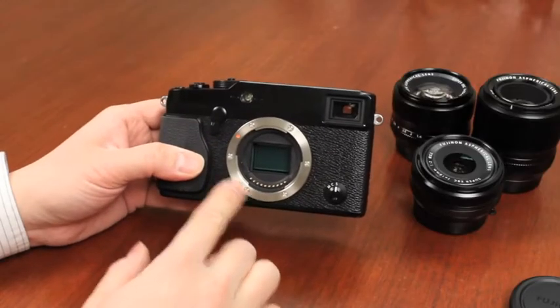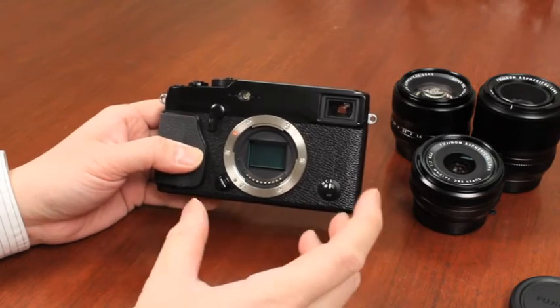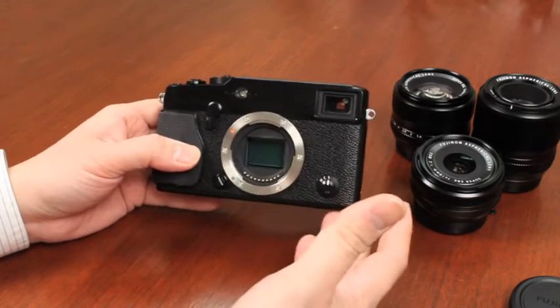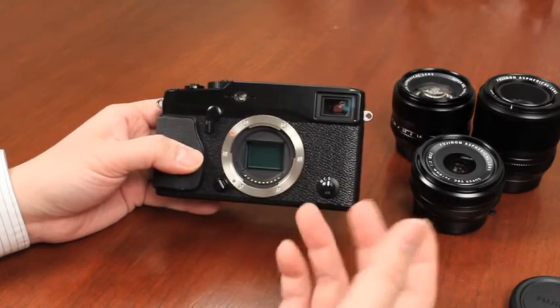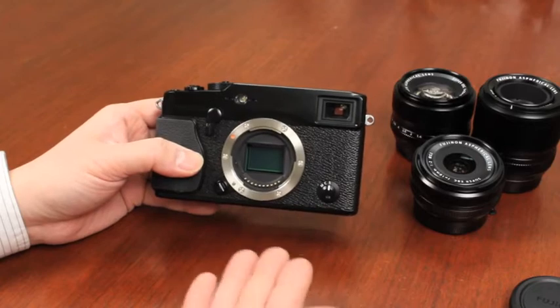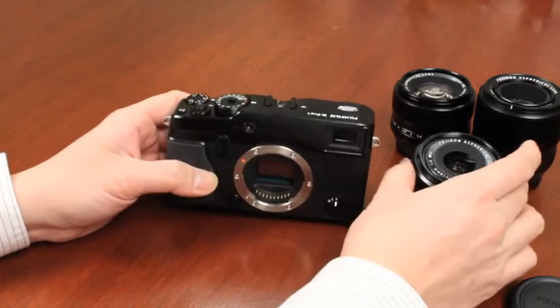The X-Mount on the X-Pro1 was designed to give you the best image quality possible on this camera. The reason for that is that it allows us to design lenses so that we can maximize the efficiency of light coming through the lens and onto the sensor itself.